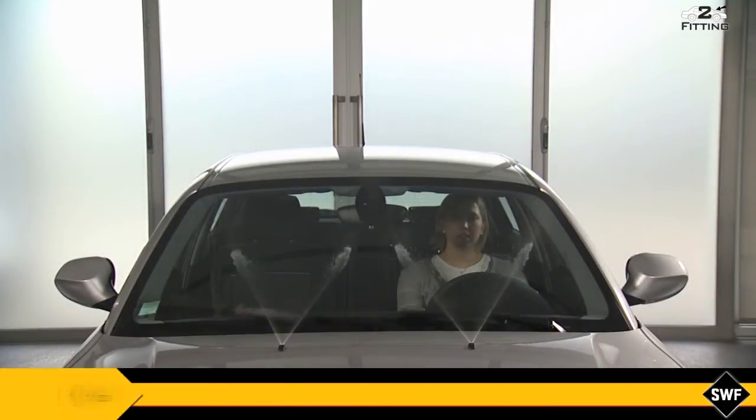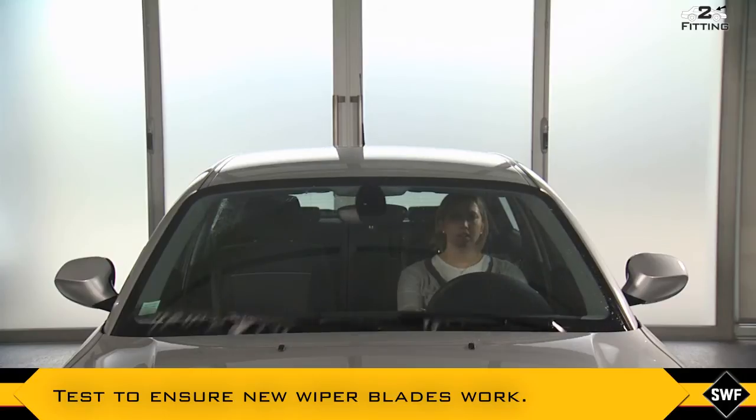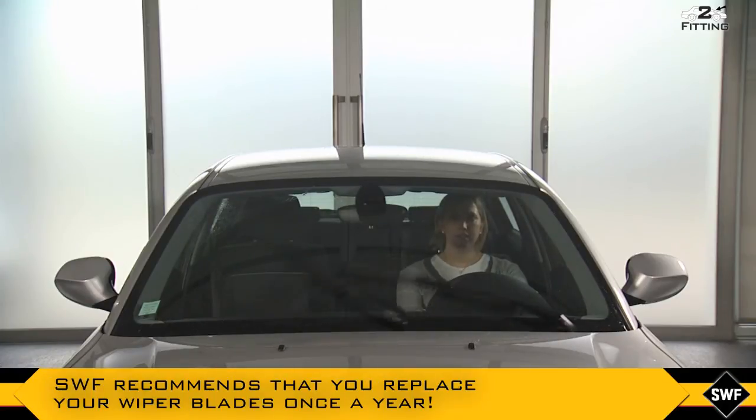Test to ensure new wiper blades work. SWF recommends that you replace your wiper blades once a year.